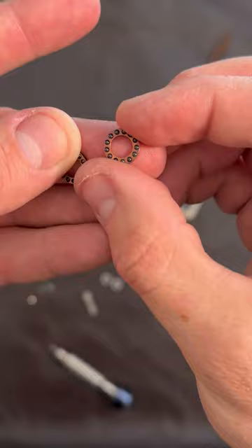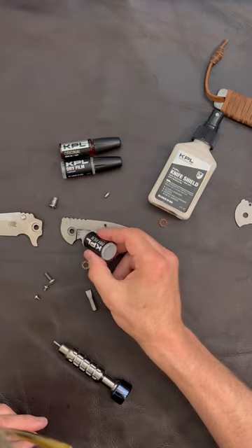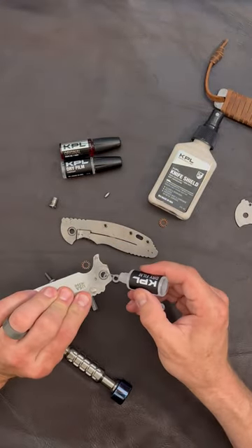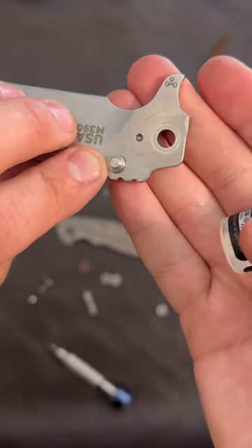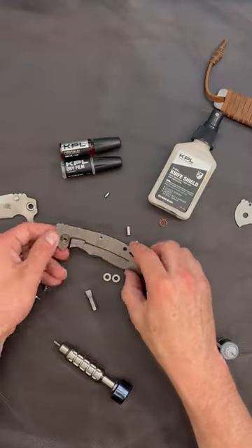I start here by applying KPL's dry film lubricant to every bearing surface within the knife. This liquid formulation flashes off rapidly to leave behind a fluorinated film that'll protect metal parts, even over extended use periods.